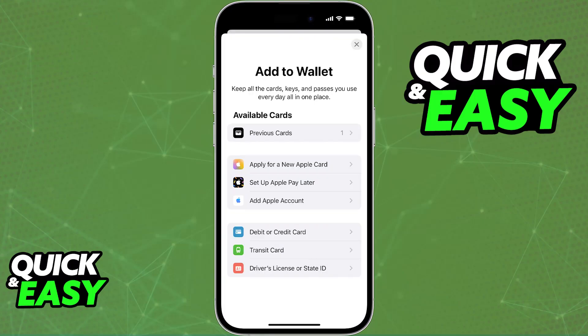You will see plenty of options to add to your Apple Wallet, but in this video I'm going to be focusing on your options to add a credit or debit card. You can explore other options such as a transit card on your own time. The primary function of Apple Wallet is to manage all of your payment methods in the form of debit or credit cards.